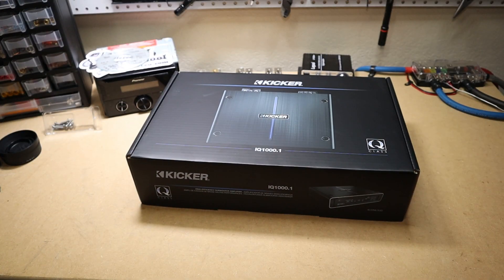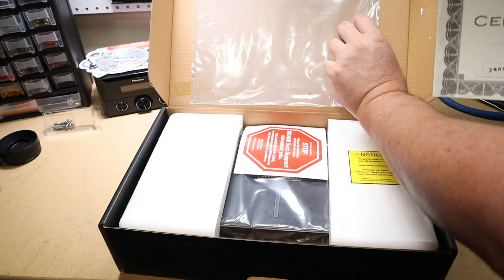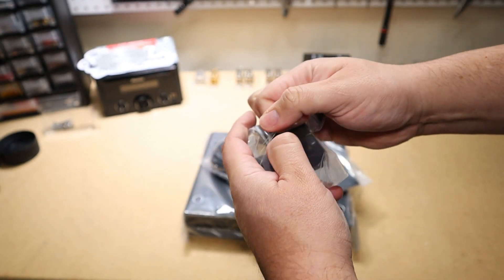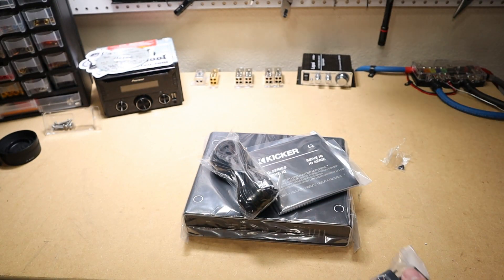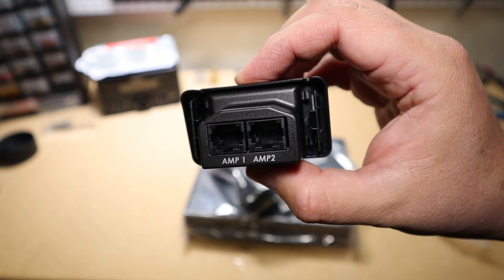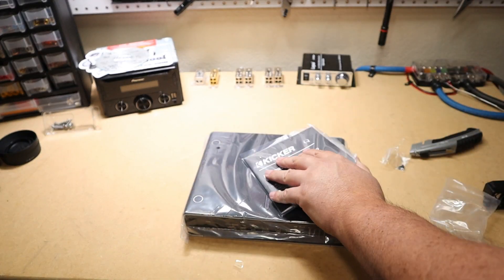Let's check out the bass knob real quick. In my opinion, this isn't nearly as cool as the KX bass knob, but it does do more — it allows you to plug in more than one amp, which is a very cool feature. It is a little plasticky, which is not awesome, but the potentiometer in here feels great, so I think it'll be okay.